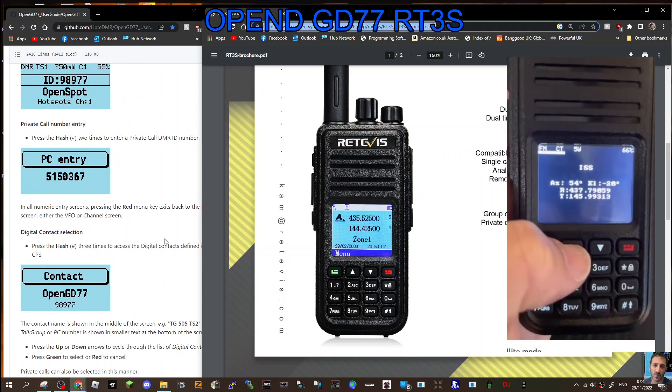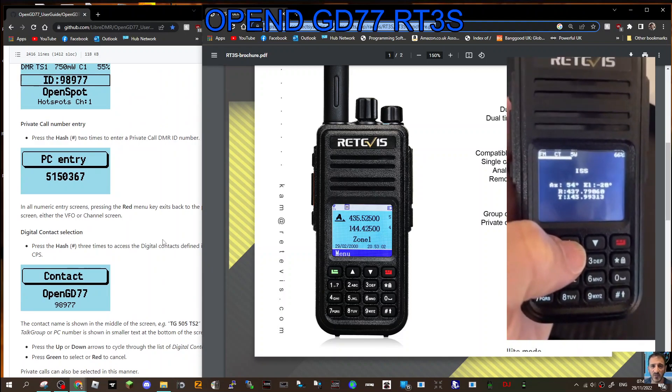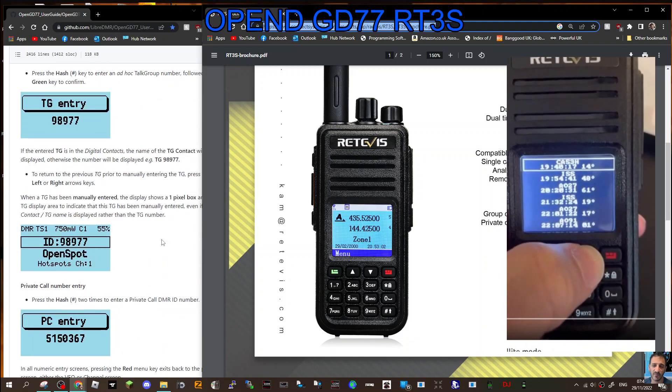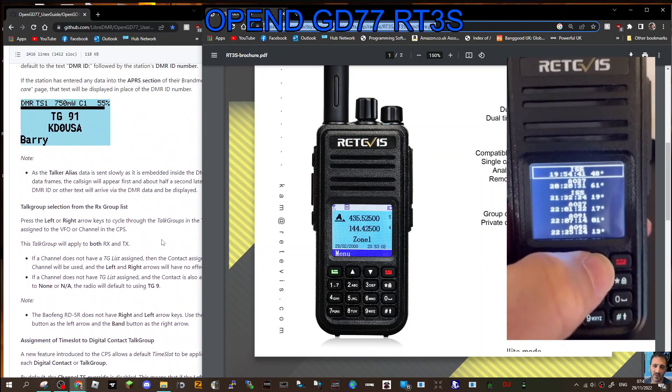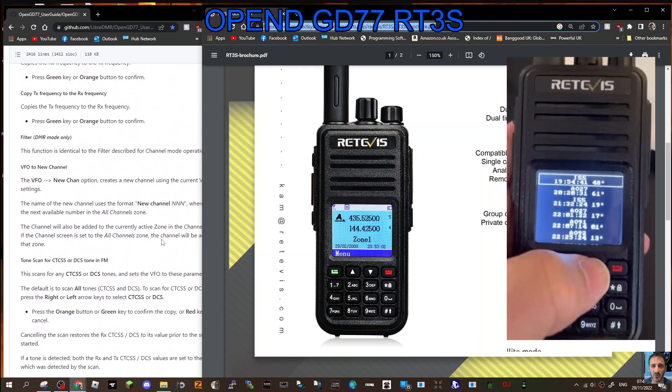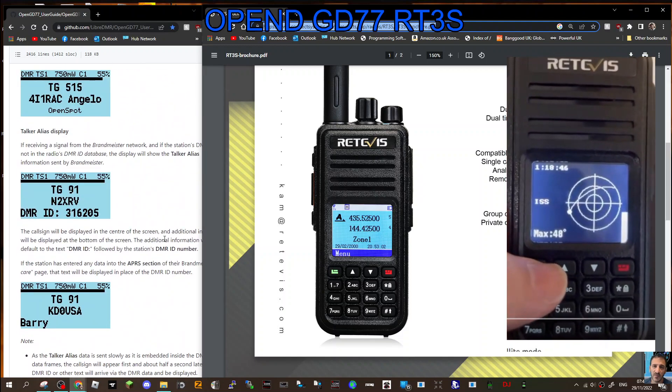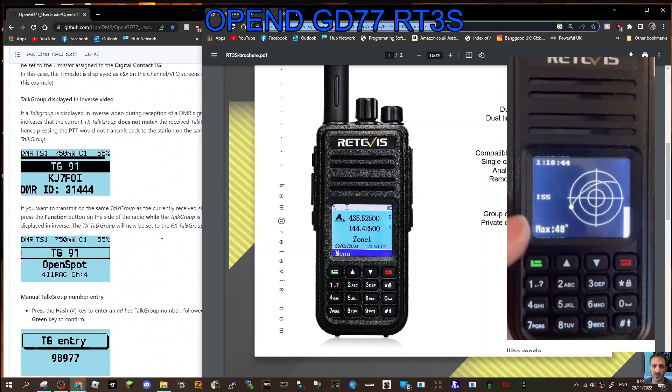So if you've got an old RT3S dual band VHF/UHF DMR radio, MD380, the dual band or 390, dig it out because you can get the GD77 or open GD77 firmware on your radio now. And it opens up so much functionality and I think you'll have great fun with it.